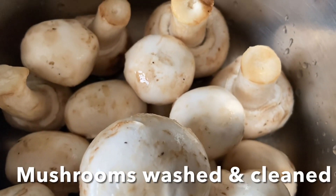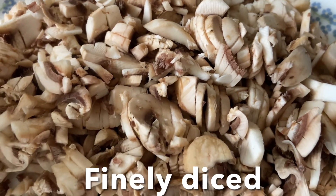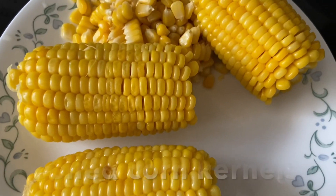Wash and clean the mushrooms, dry them, and cut finely — you have to dice them like this, finely chopped. I'm going to add grated cheese and boiled corn kernels.